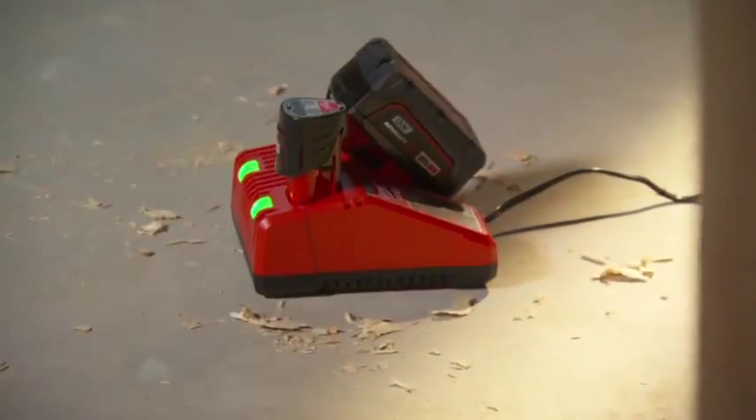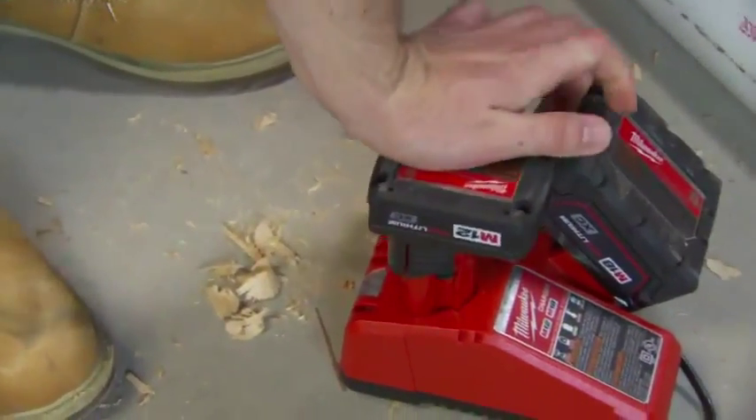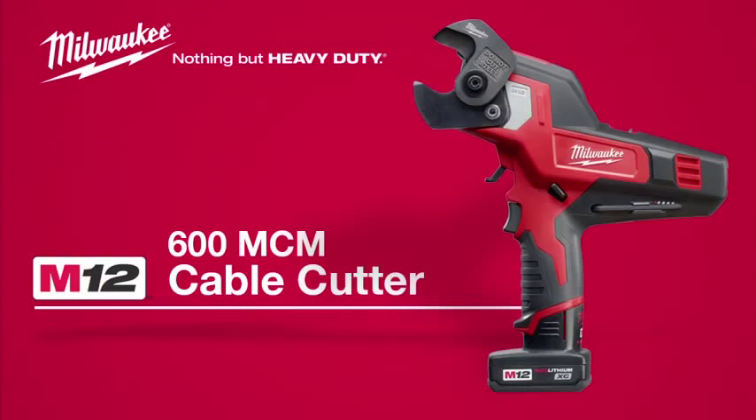This kit includes the new multi-voltage charger that links over 70 M12 and M18 tools, providing revolutionary jobsite productivity. The Milwaukee M12 600 MCM Cable Cutter is powered by Red Lithium and compatible with all M12 batteries.